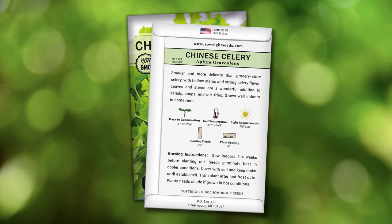It's petite and perfect for small spaces like containers, herb gardens, and patios. You will find complete growing instructions on the back of our packets. Be sure to keep plants well watered.